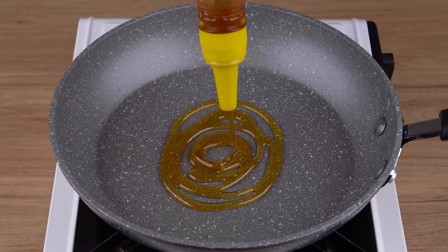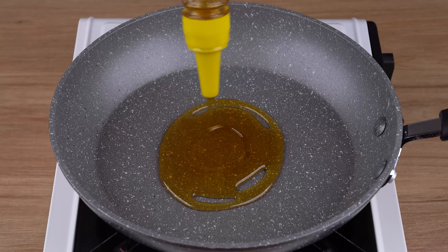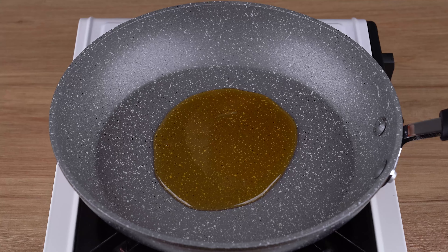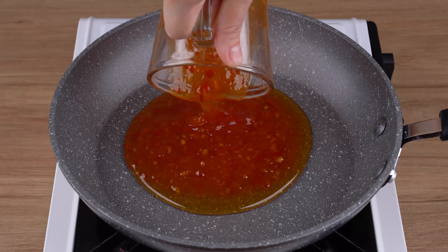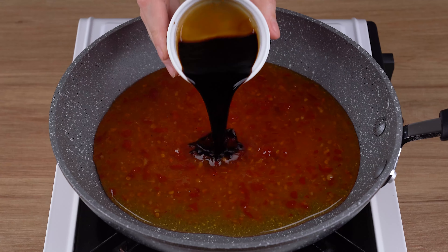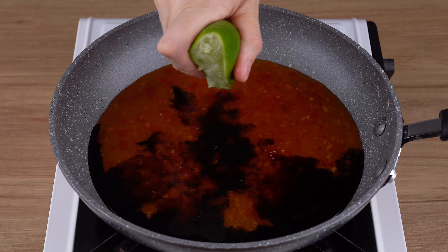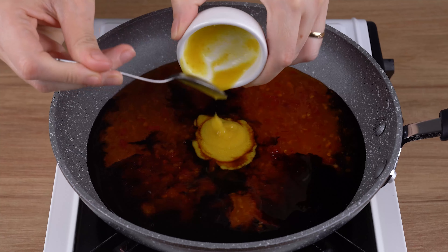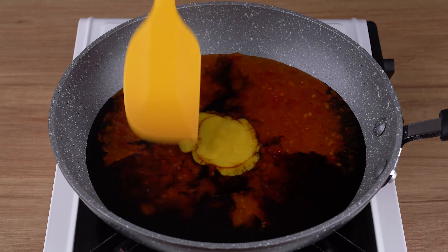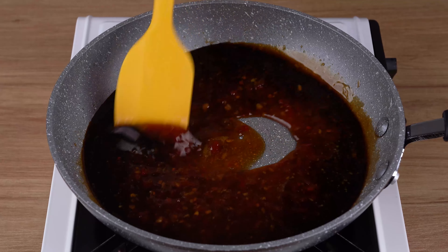Meanwhile, in another skillet over medium-low heat, add 90 milliliters (three fluid ounces) of honey, 100 milliliters (three and a half fluid ounces) of sweet chili sauce, 100 milliliters (three tablespoons) of soy sauce, the juice of half a lime, and one tablespoon of mustard. Stir over low heat for five minutes.